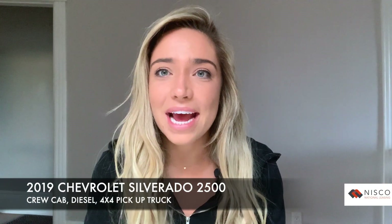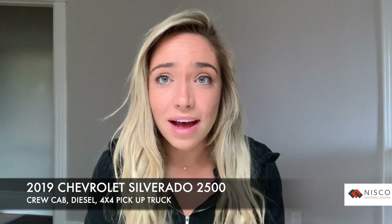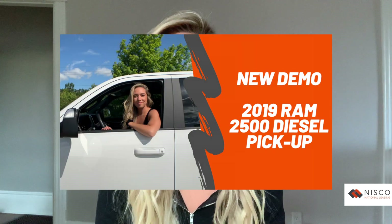Hi everyone, back with another video from NISCO. This week we're showing off another great work truck — it's the 2019 Chevrolet Silverado 2500 crew cab diesel 4x4 work truck. If you've been following along, this is a very similar truck to the RAM featured in last week's video, so this is a great opportunity to contrast and compare the two vehicles.